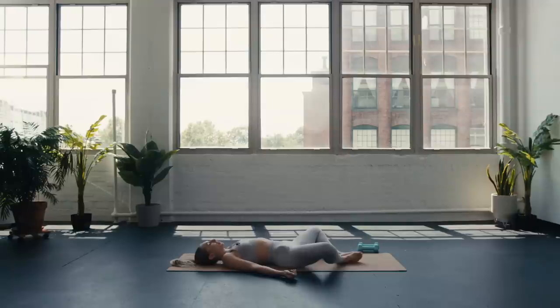Maybe telling you that being in stillness is a waste of time. But can you remind yourself that this time in stillness is just as important as all of the other movement we did in class today? Can you commit to staying, to being here, present in your body, your breath?